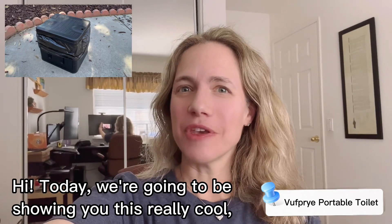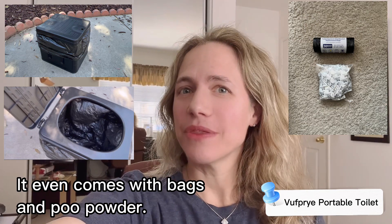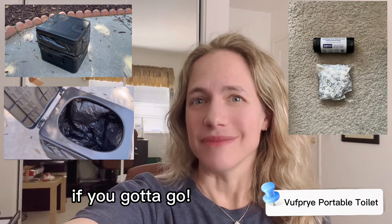Hi! Today we're going to be showing you this really cool portable toilet. It even comes with bags and poo powder. Let's check it out and see how convenient it is if you gotta go.